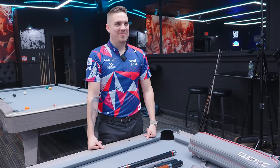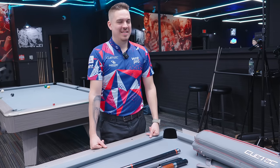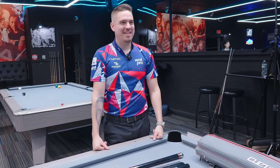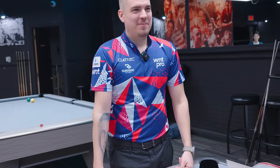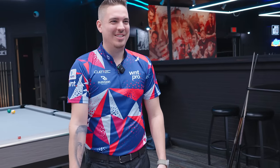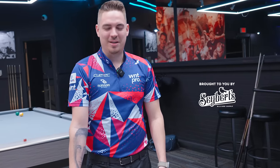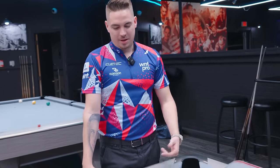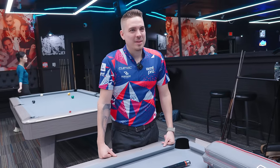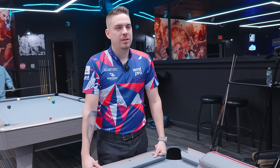Francisco Sanchez Ruiz, welcome back to What's In Your Bag. It wasn't that long ago since you were on the channel, but you've got a new cue sponsor — you've signed with Q-Tech. How long ago? I signed with Q-Tech and my first tournament was Mosconi. So it was a good test to try the new cue at a tournament, but I'm really happy. The cue is unbelievable. Break cue and jump cue is crazy.